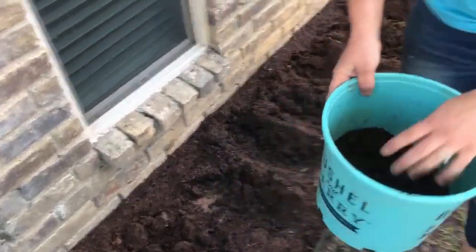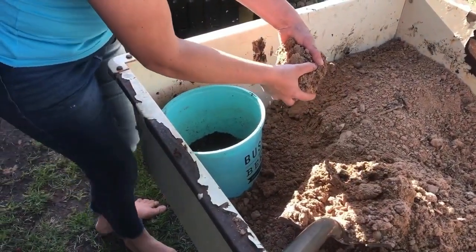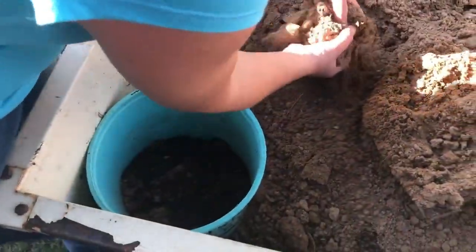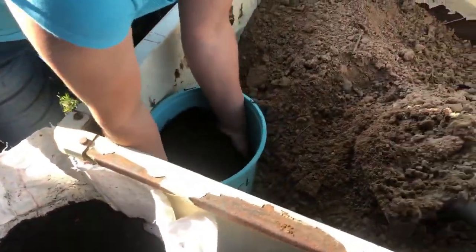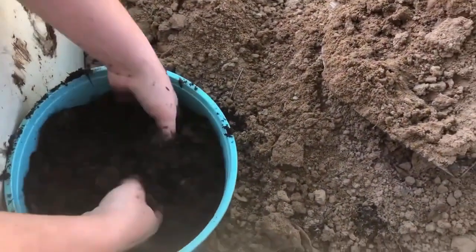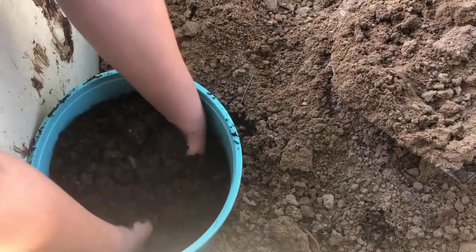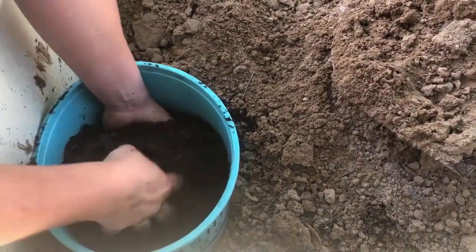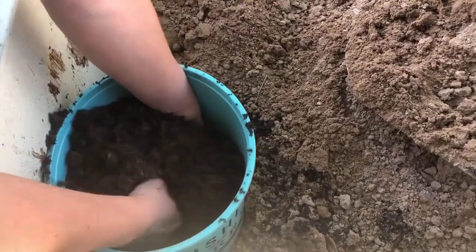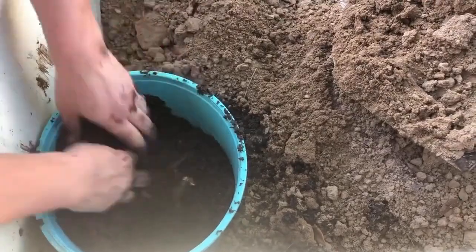I'm going to do what I like to call a bucket test — just a quick test to figure out how much I need of each component to get the soil texture that I want, eyeballing about a square foot. Starting with our original mixture, adding in some sand as well as some more garden compost, and give that a good mixing. Repeat that process until you find the soil texture that you want. What I'm looking for is to be able to press it into a ball, and it holds its form but crumbles easily with a little pressure. This is going to help with both water retention and drainage. This is starting to feel really good to me, and I am so happy that this worked. I just hope this helps save you a lot of time and frustration.